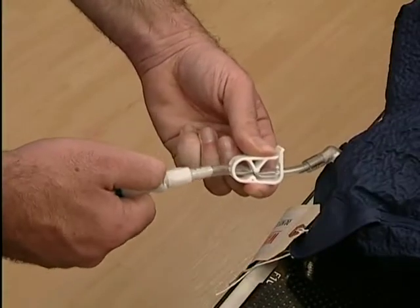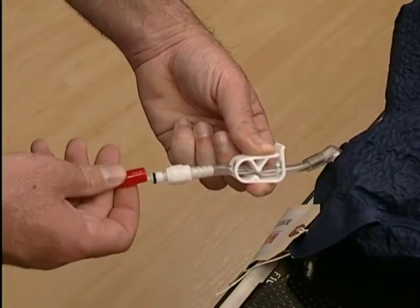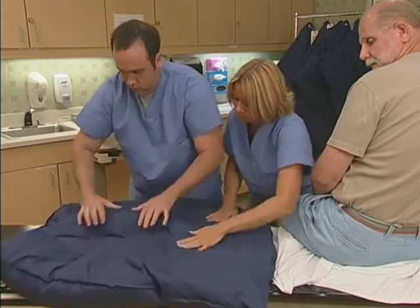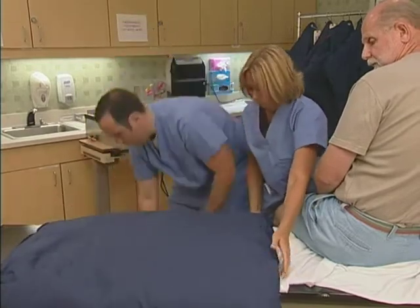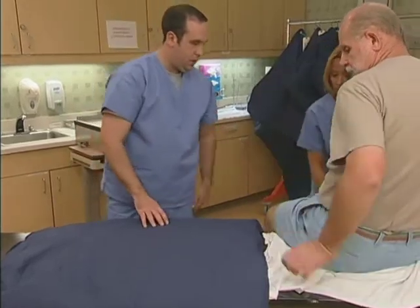Note the check valve and the secondary hose clamp, designed to allow the user to pinch the hose closed with one hand. If the patient's position isn't quite right, repositioning is easy. Just open the check valve and let enough air into the cushion to relax the mold, then reposition the patient and pump out the air until the cushion is properly formed.